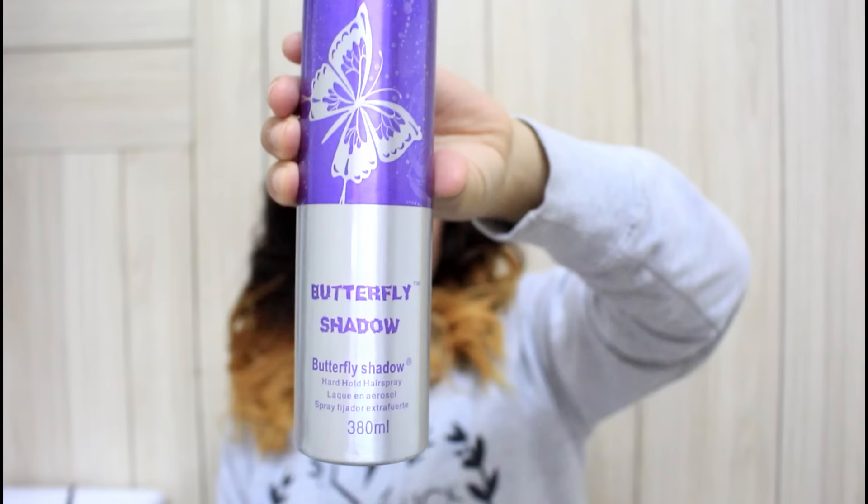The final step is to spray some styling spray, and you guys are ready to go! I hope you enjoyed watching this video. If you did, please give it a big thumbs up, don't forget to subscribe to my channel, and stay tuned for the next video. Thank you for watching — take care, bye bye!